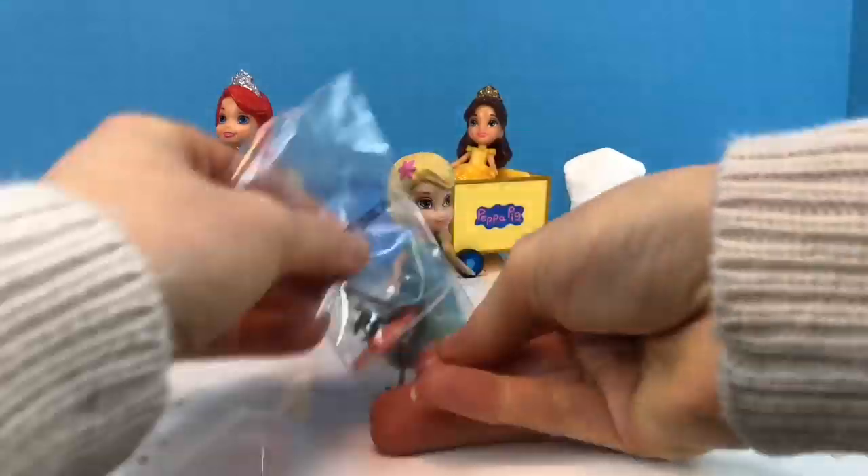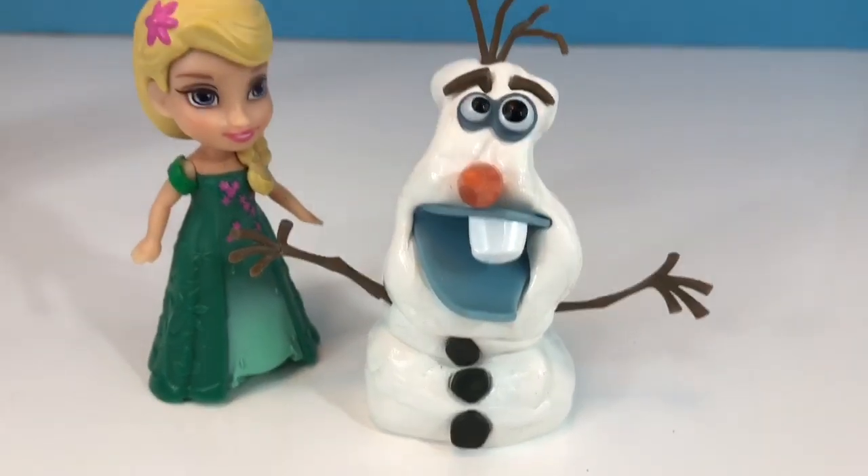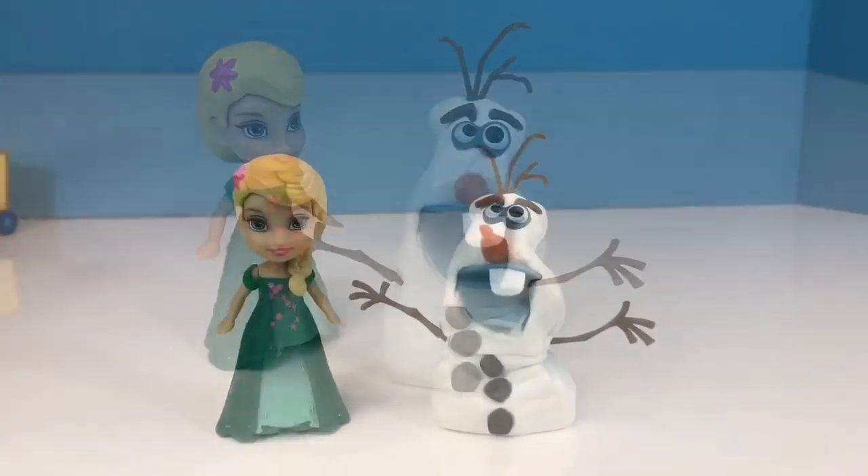We create three different sections for our Olaf. Wow! It looks a lot like him. Let's watch him melt.